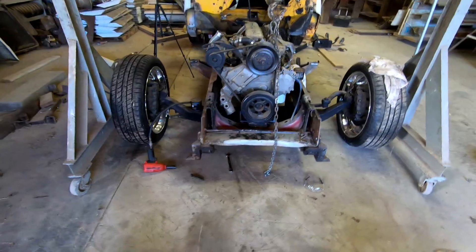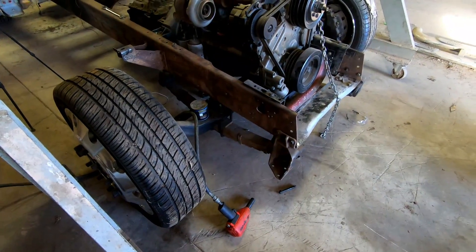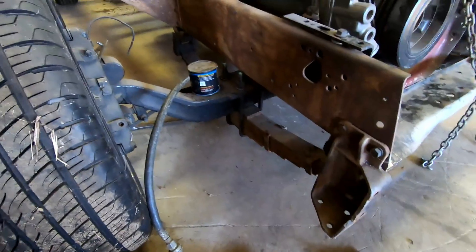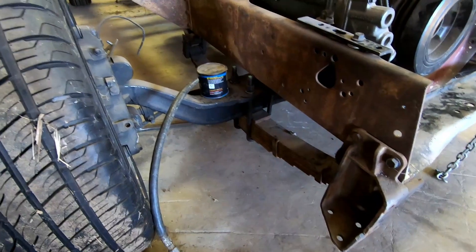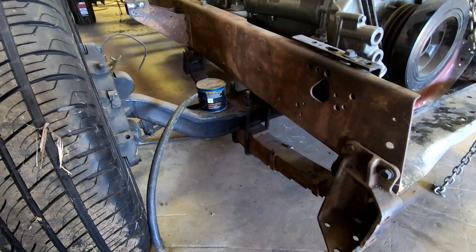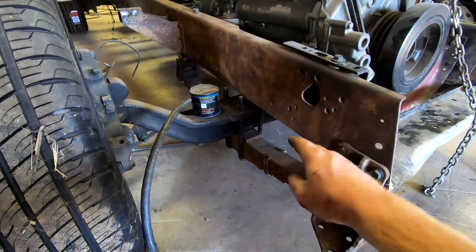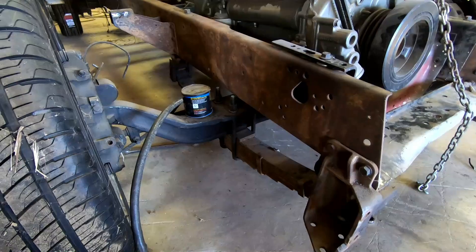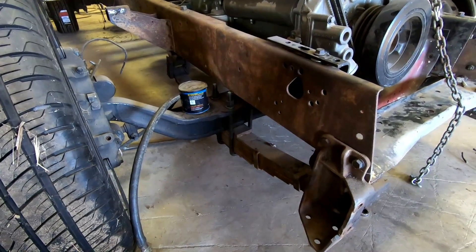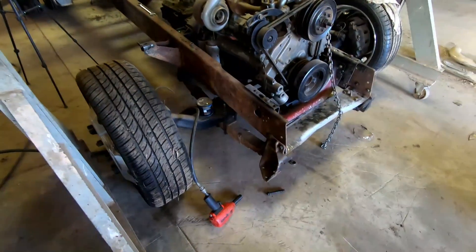Now we need to move on to the front axle. We'll probably do that tomorrow because we're going to run to a shop that does spring work and get their opinion on different options. Personally, I'd like to get one thick or maybe two thicker springs and take out all of the current ones — that would give us a lot of ground clearance and we'd be set to go. We'll see what it costs and if it's even an option. We'll get back to it tomorrow.